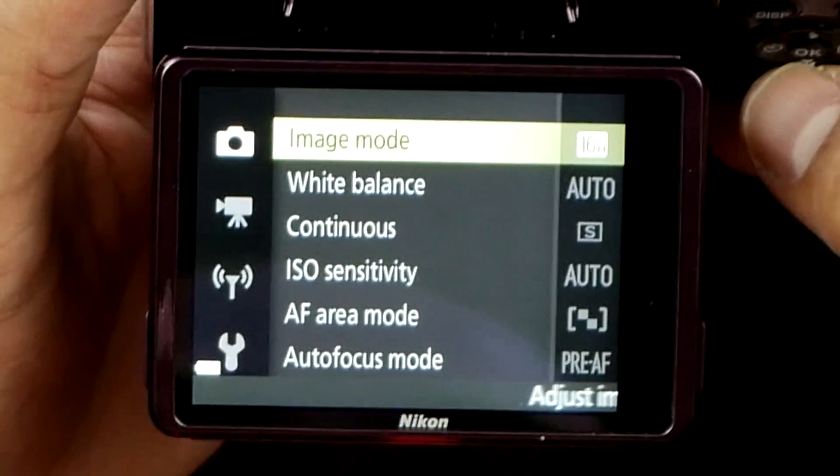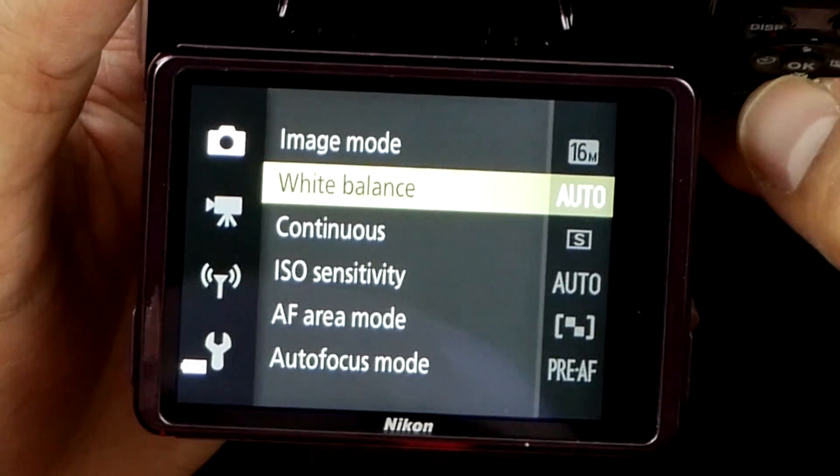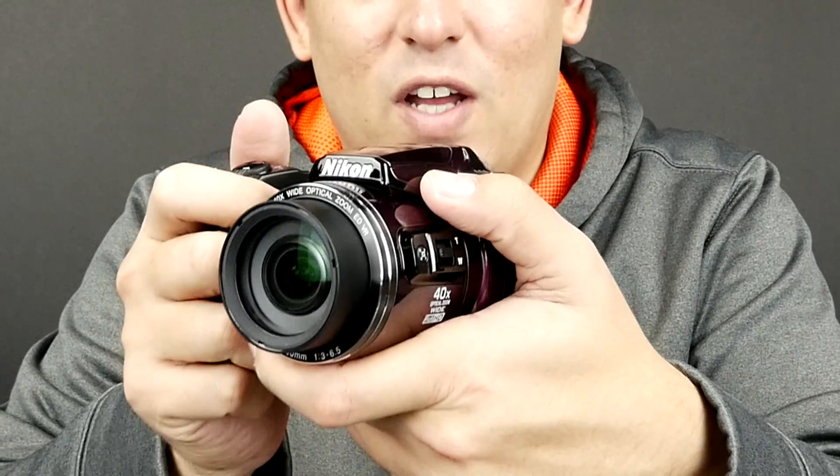Once you get into the menu you've got a bunch of different options. You can change the quality of your image, how big you want it by resolution, the white balance, ISO sensitivity, and of course the flash. This is always fun — wow, look at that!